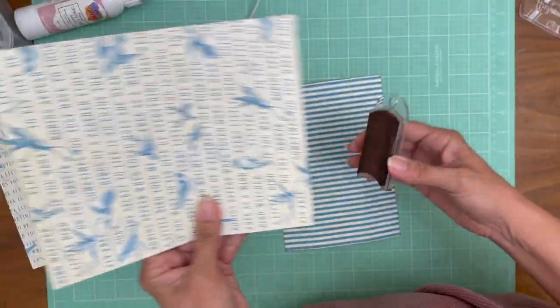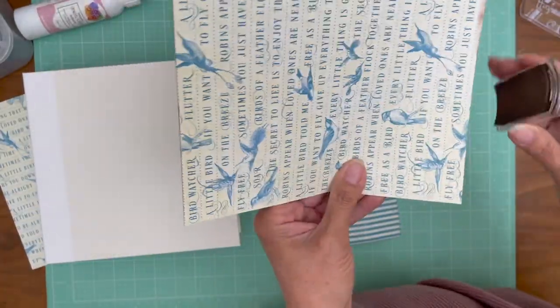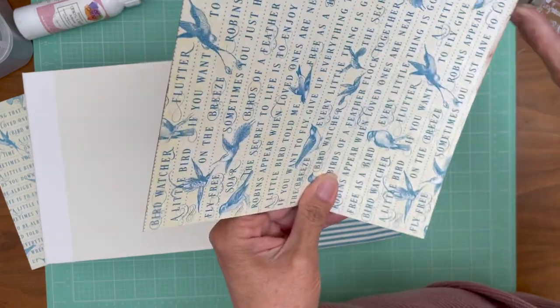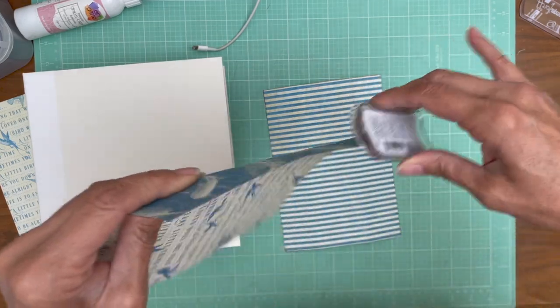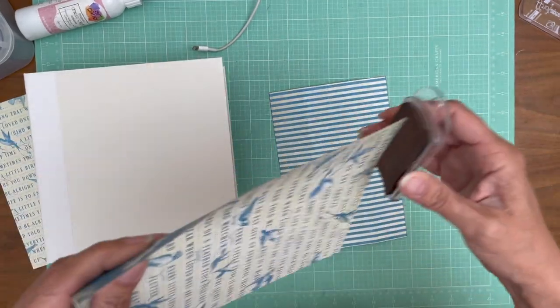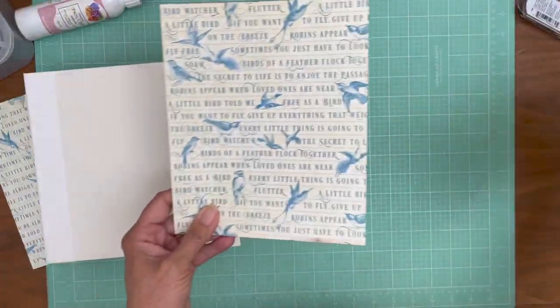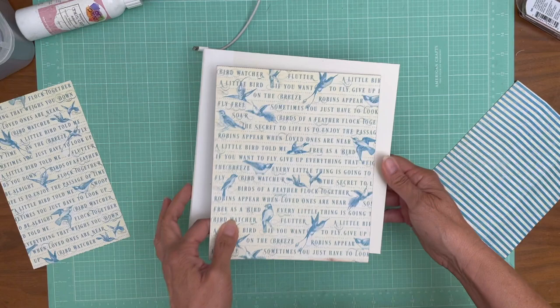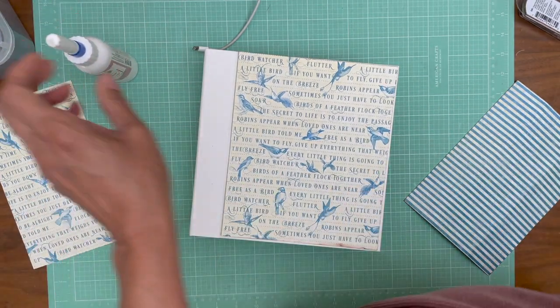I hate it when I do that — I'll have to cover that up with something or draw your attention away from it. I'm going to use tape on the spine piece because it's going to be interactive and it's going to move. I use tape if it's static — just like a flat panel — I use glue.